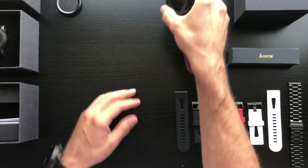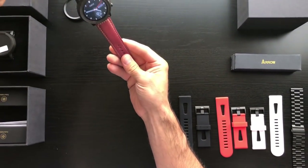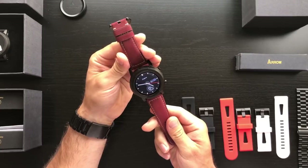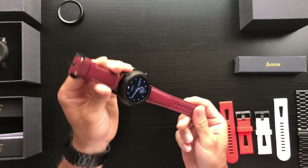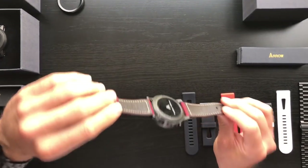Here is a band that we've been experimenting with — let me fire up the watch. We've been experimenting with this burgundy suede band, which we really, really like. Let us know what you think if you like it as well; it's something that we can add to the Arrow store once we launch that online. It looks really good in person and we're going to be experimenting with many different bands and straps as we move forward to market.